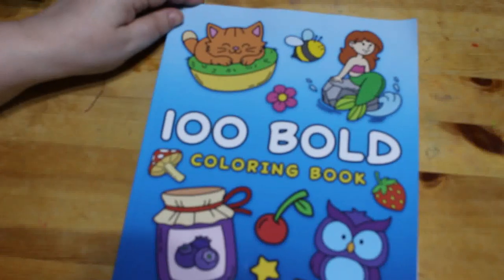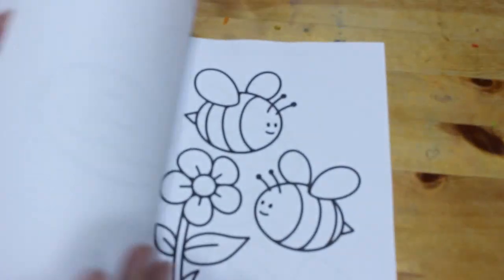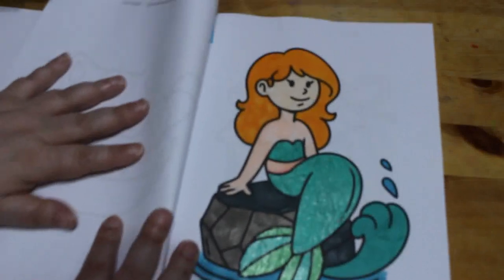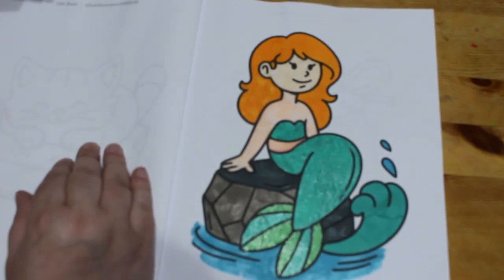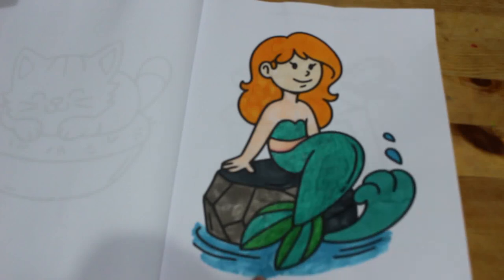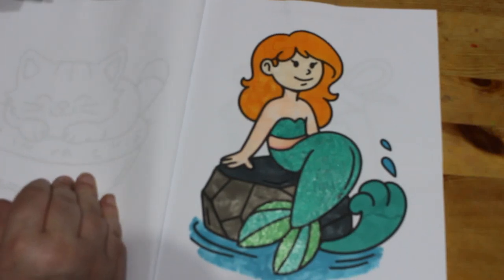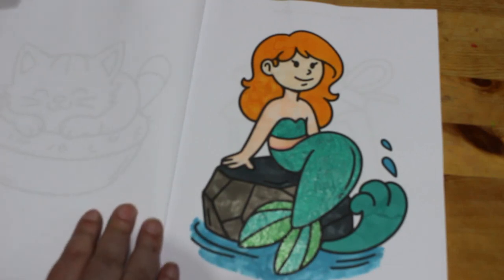I finally did one in '100 Bold Coloring Pages: Simple Dye Designs for Adults and Kids' — just a simple book with simple pictures. I've only done one in it; Jennifer also has a copy. I did the mermaid, and again this was done using that pile of markers in the box that I'm trying to use up, along with some glitter gel pens — these are the AR ones. I never show the pens I've used; I save them and always forget to show them.